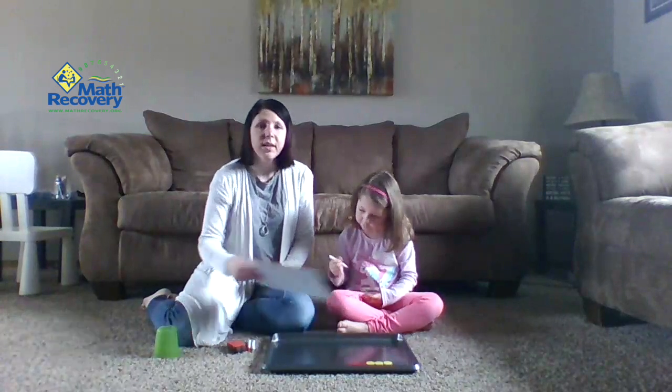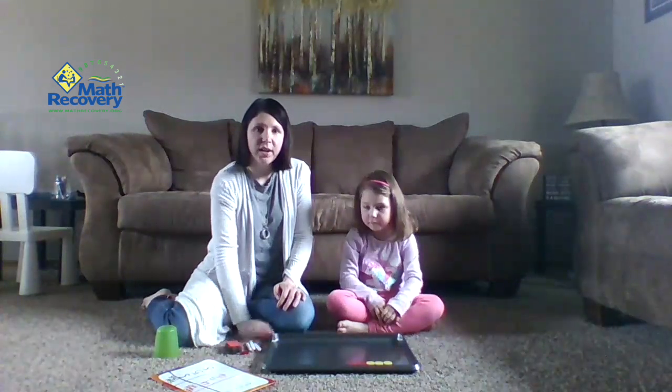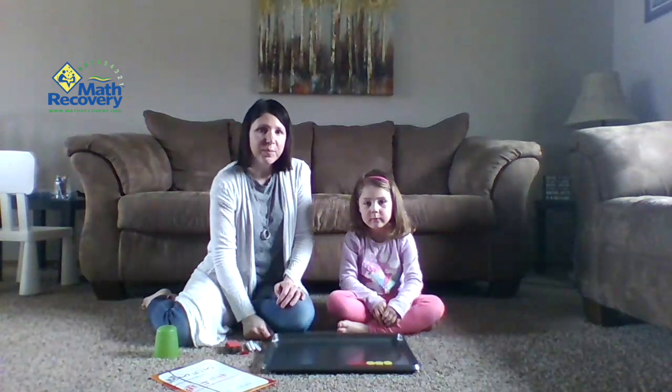This is a fun game for you to practice at home, working on combinations to five. We hope you enjoyed our game and have fun playing it. Bye!